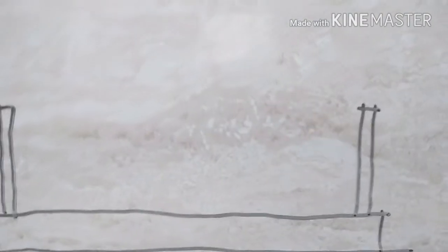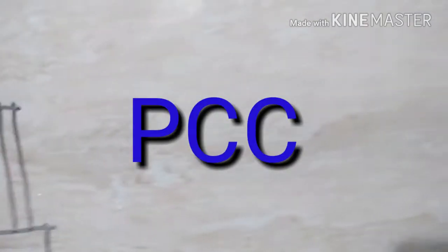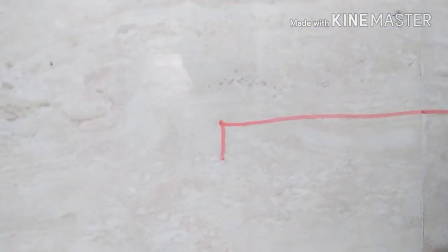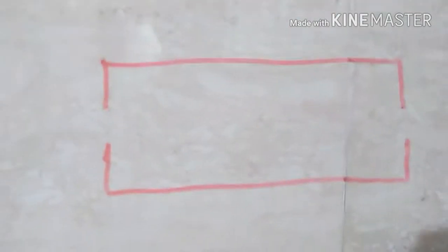Then we shall put the bars — the bottom bars of the footing. The bars could be of two different types: first type is simple plain bars like this, or it could be C-shaped bars. The footing can also be designed with top bars and bottom bars — three combinations are possible.